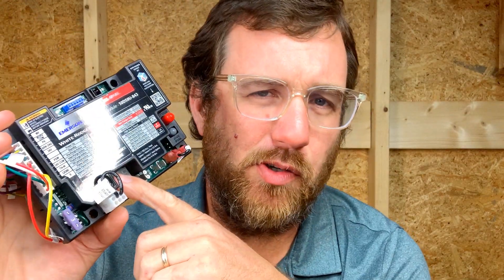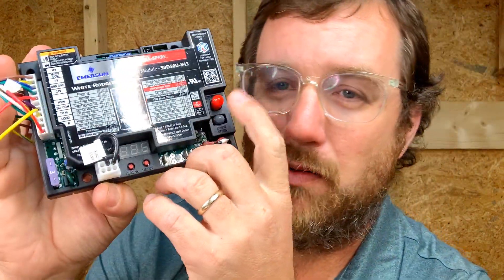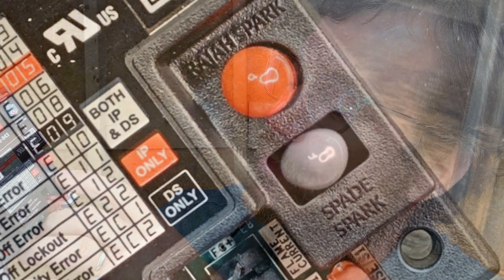I don't think this board smiles at you like the defrost controller — when your controller smiles at you, it lights up your day — but it does have a fuse, and fuses are good. It does have a couple of buttons and an LCD display, which is also awesome. And you can see where your different units would fit up to as far as their direct spark and intermittent pilot connections.